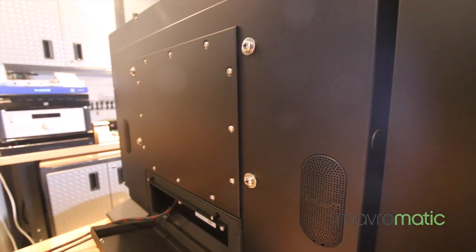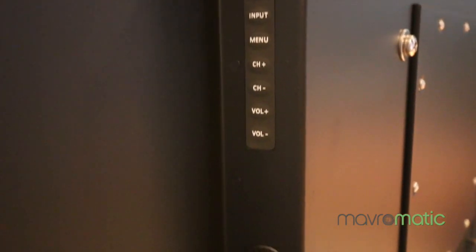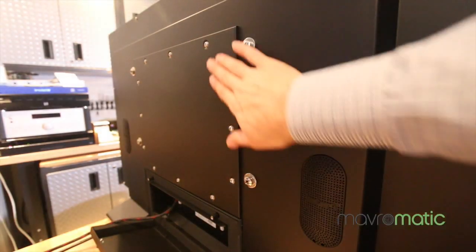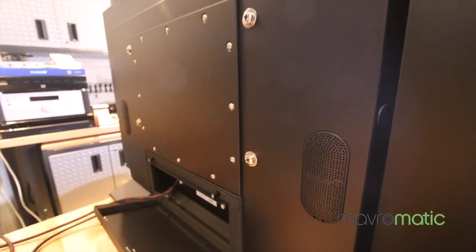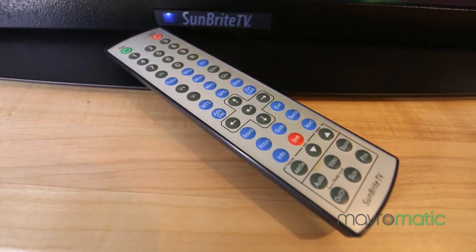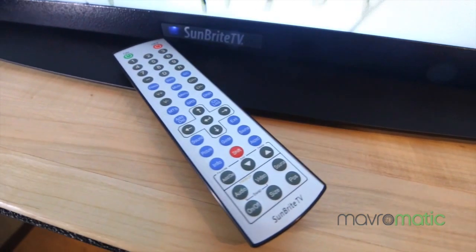You'd probably want to wire this up into your outdoor area as well, but it does have built-in speakers if you want to do this for a tailgate party or something like that. It's very nicely made — everything's really clean and really nice. And it doesn't end there: the Sunbrite TV's remote is actually also completely weatherproof.